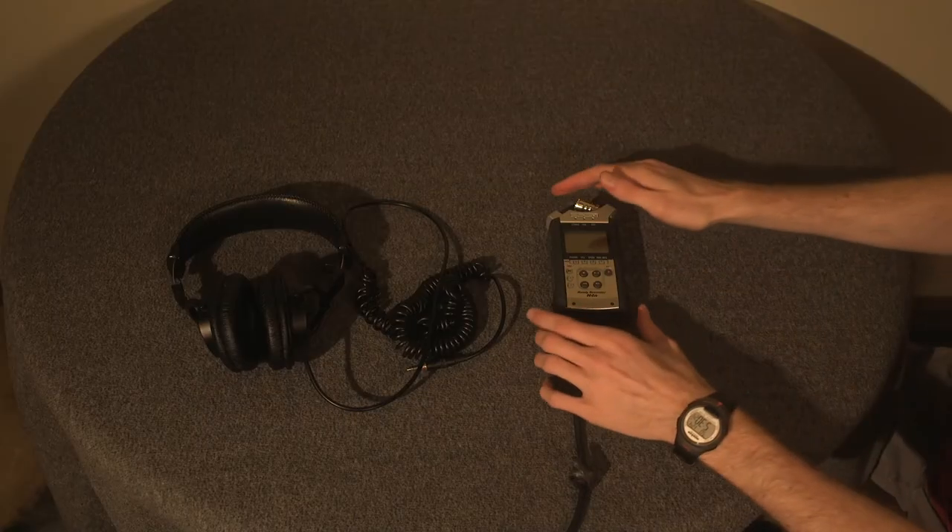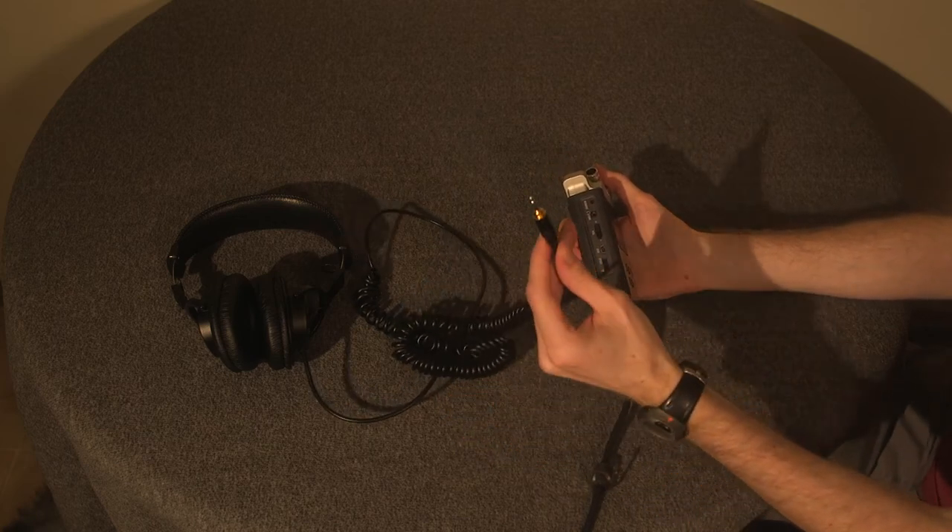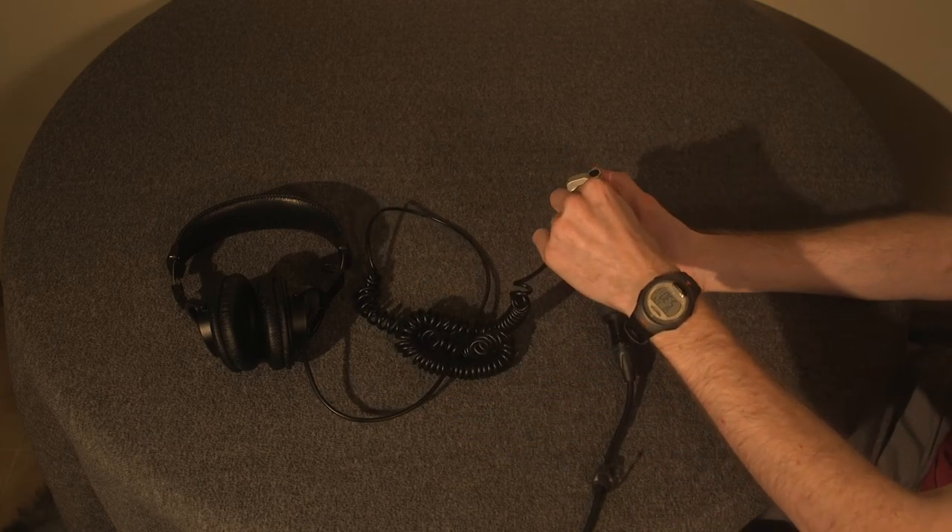So after all that is set up, plug in the headphones into the jack on the side of the recorder. This is so you can listen to and monitor the audio that is being recorded.